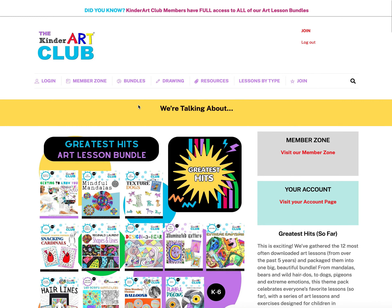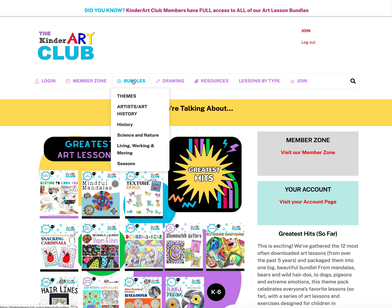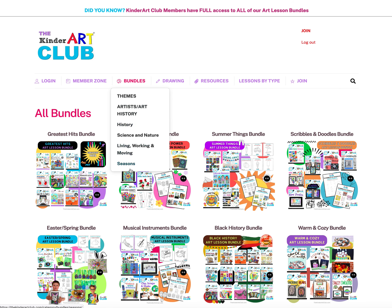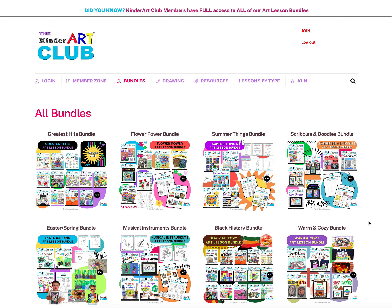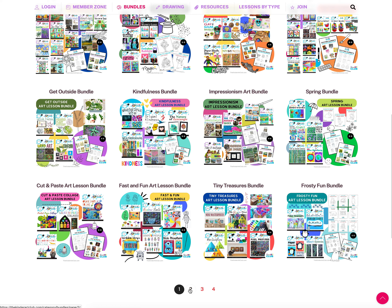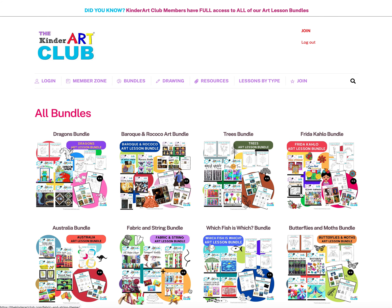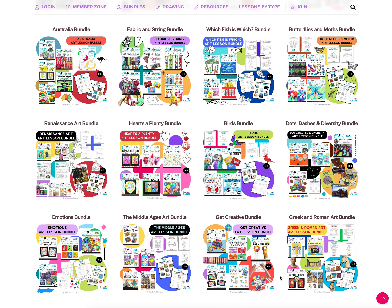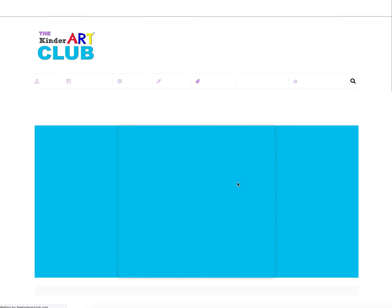Let's jump over to Bundles. You can look at bundles categorized by theme or artists — history, science, seasons, living, working, and moving. What I really love about the Kinder Art Club is that all of our art lesson bundles are available to members immediately at all times. You don't have to wait to download anything — we have hundreds of art lessons in these bundles.